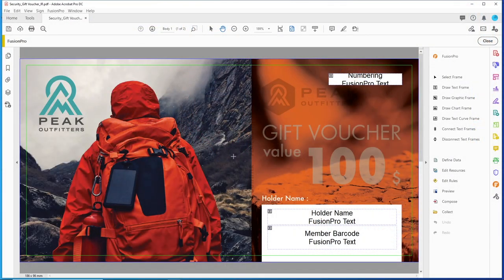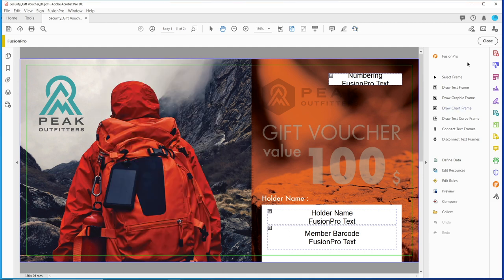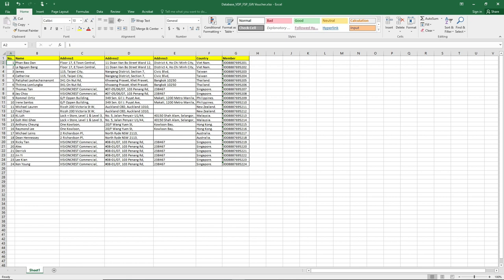We have a PDF with invisible red set for security areas. This file will serve as a template for us to run our data in Fusion Pro VDP Creator, which is a plugin in Adobe Acrobat Pro used for creating variable data prints. We will link this with a database that we have.